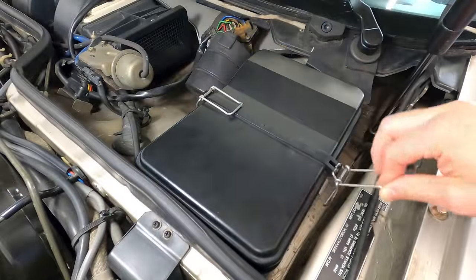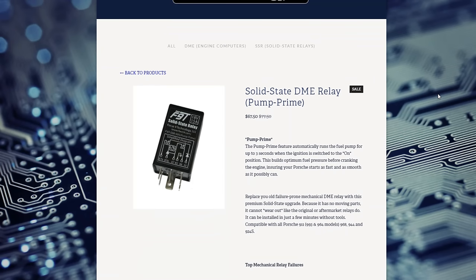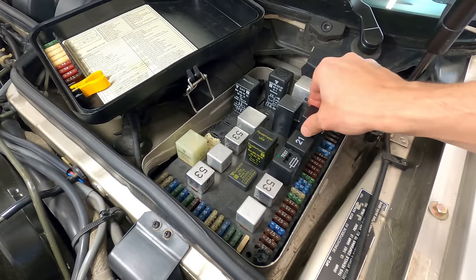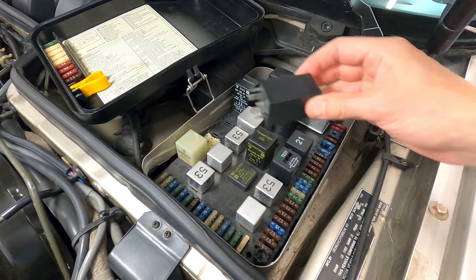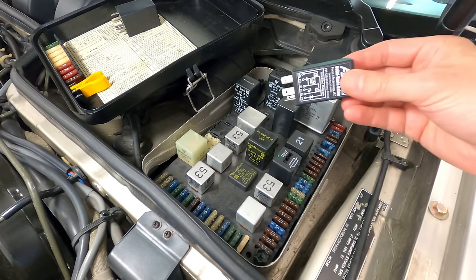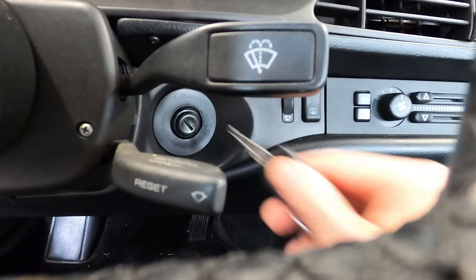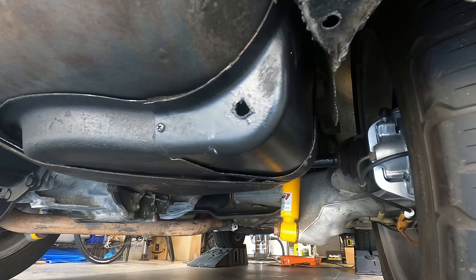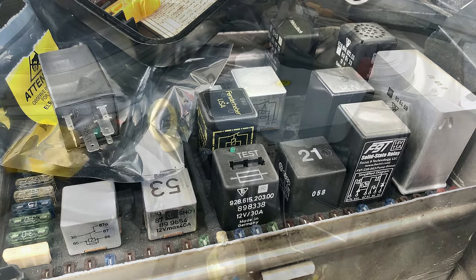Over on the left side of the car at the central electrical panel, I've added a solid-state DME fuel pump relay with a Pump Prime feature by Focus 9 Technology. This unit replaces the mechanical OEM relay, a design that is known to fail over time, so the solid-state version does add some reliability. It also runs the fuel pump for three seconds when the ignition is switched to the on position, which pressurizes the fuel system for ignition and provides peace of mind in knowing the pump is functioning correctly. These units are really easy to swap out — just plug and play at the electrical panel.